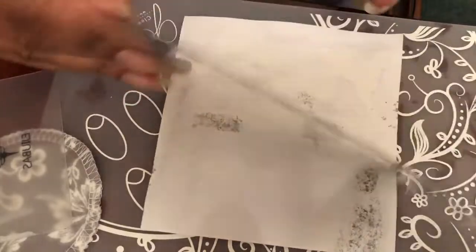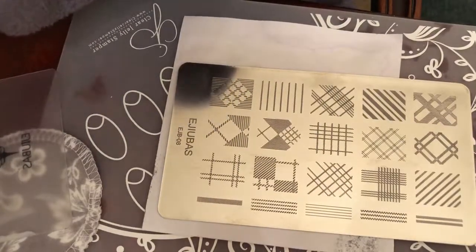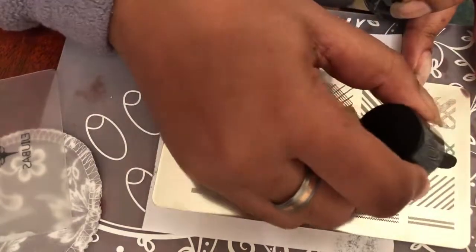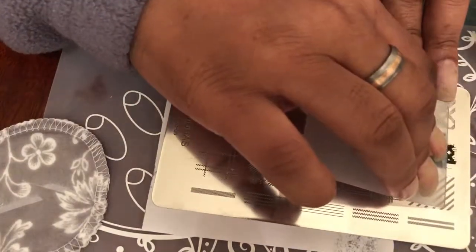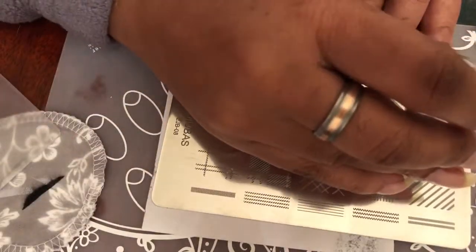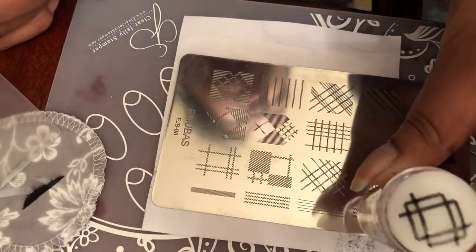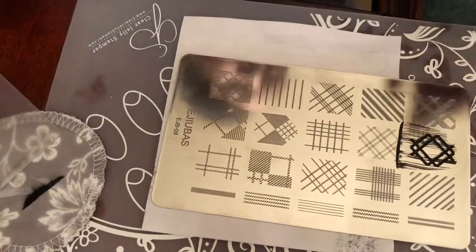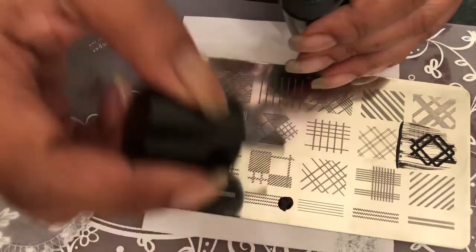As you can see, these plates really work great. I'm gonna turn it over because the beauty of these plates is they are double-sided, so you really get a good value. I'm gonna use this image up here — and there's that one. This reminds me of like an argyle sock, but I love the Ajubis plates, they just work fabulous.